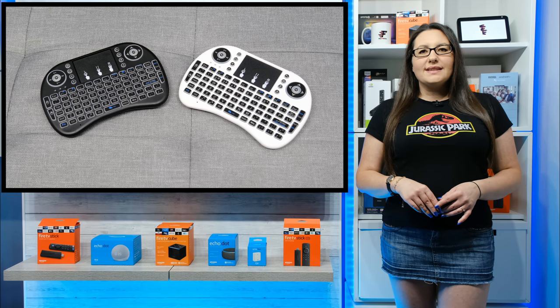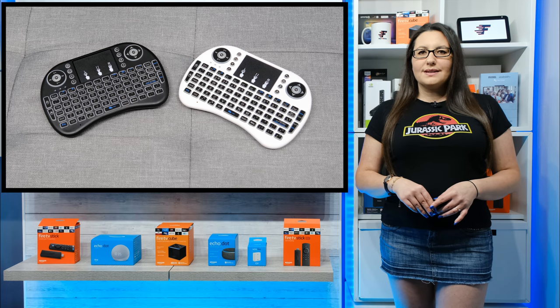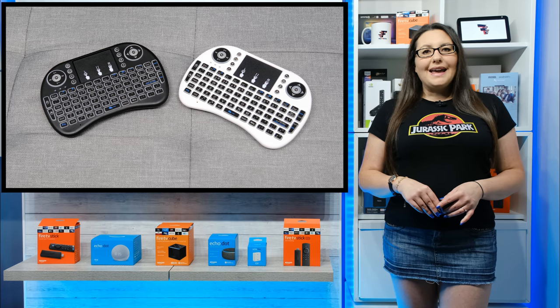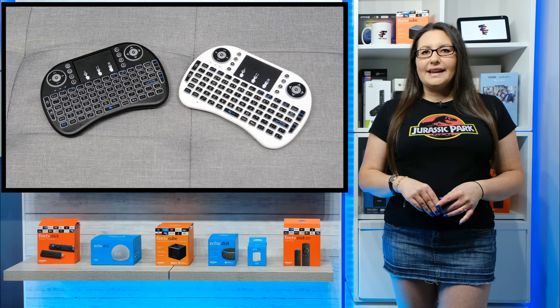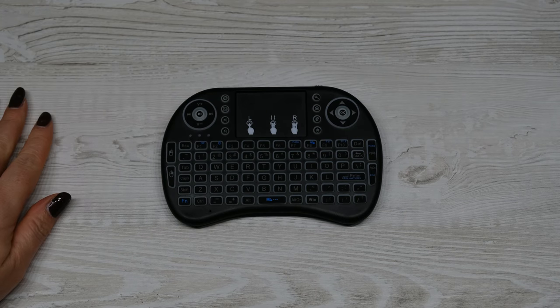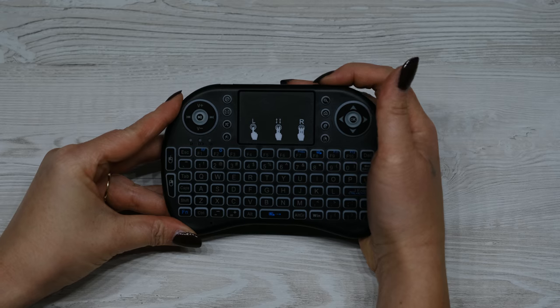Once you have the USB receiver plugged in, you don't have to do anything else. It is plug and play, so you'll be able to use it as soon as you plug the dongle in and switch the keyboard on. When you do, it lights up and the backlight feature is pretty cool.